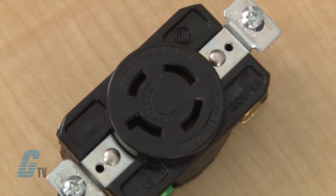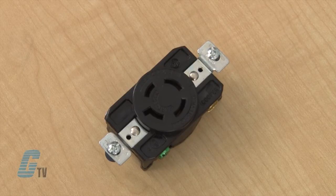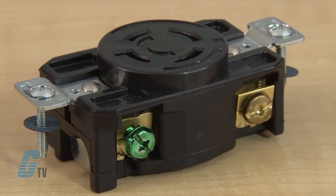The receptacles in this series are made of heavy duty glass reinforced nylon body and face for rugged durability. The heavy interior walls provide additional support to ensure contact retention.